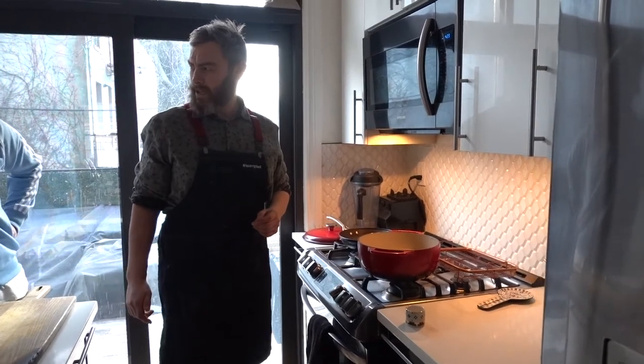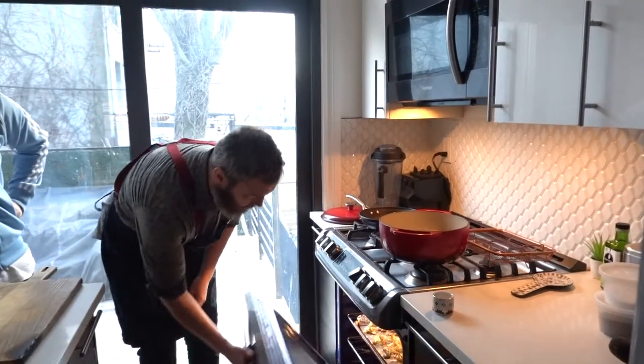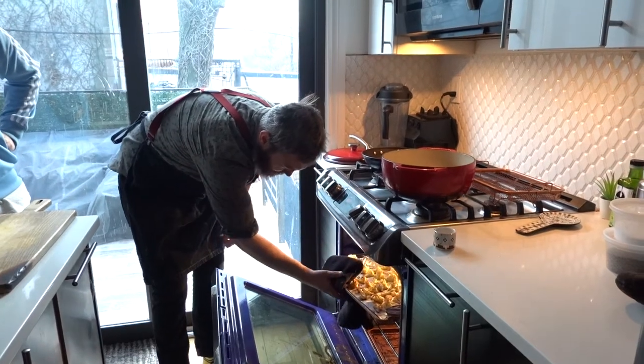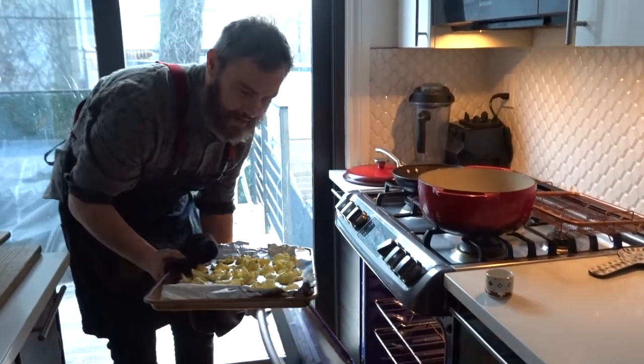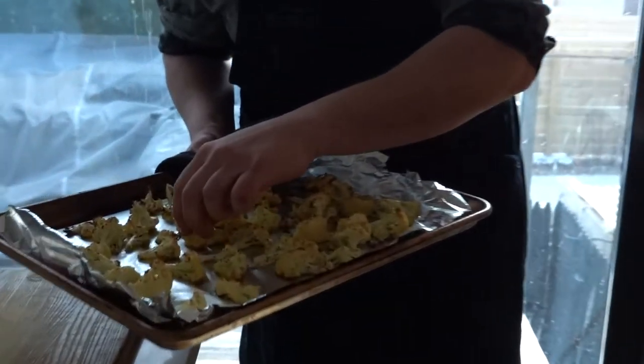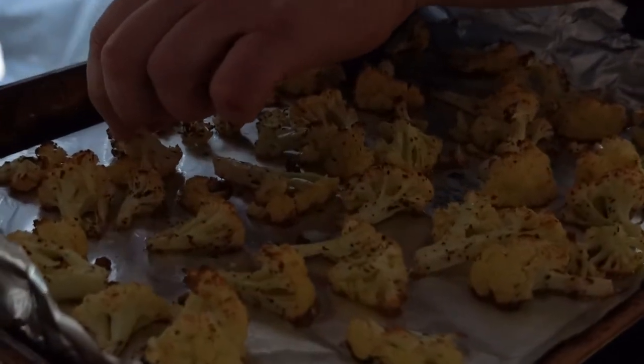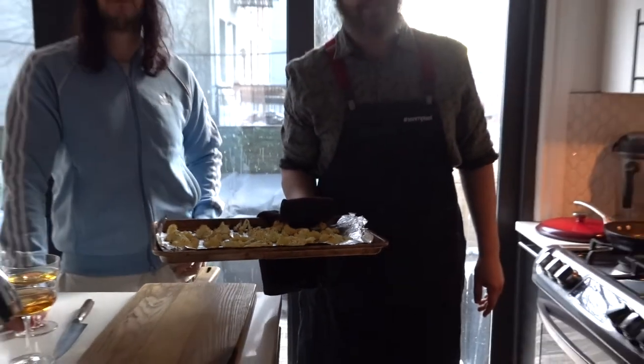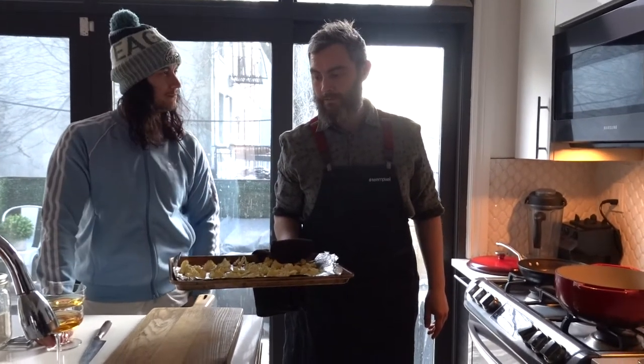So we're at about 30 minutes and they look delightful. Brown, nice and soft. Good. We're going to chill these down now — get them as cold as we can, as quick as we can.